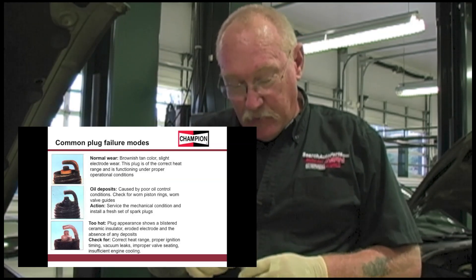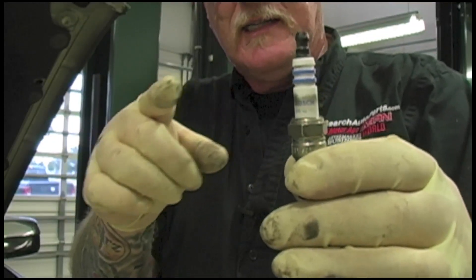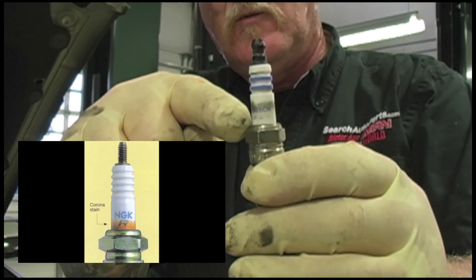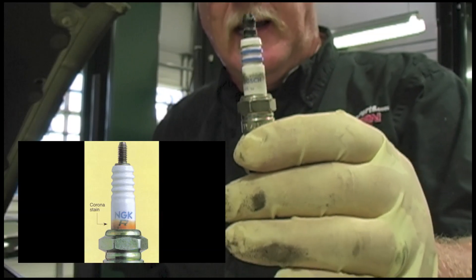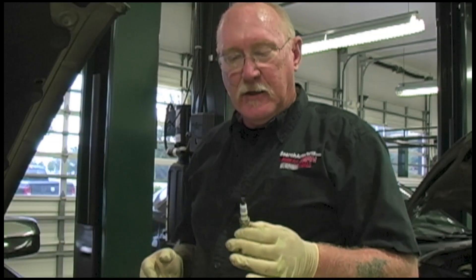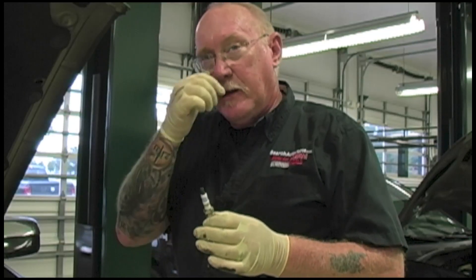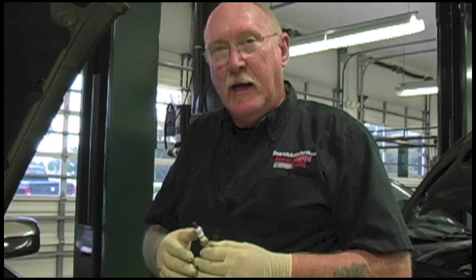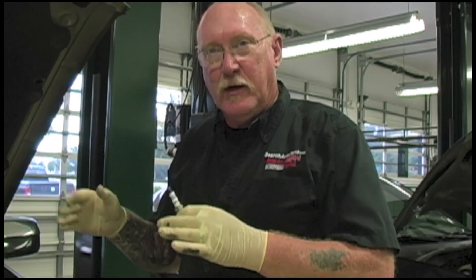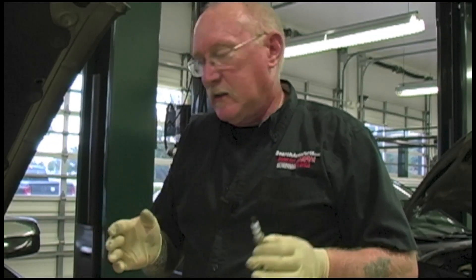One common mistake that a lot of techs make is when they remove a spark plug and see a brownish-red stain right along the base of the porcelain where it enters the sleeve. A lot of techs think that's an indication the plug's bad or has blow-by — it's not. It's called a corona stain, and it's perfectly normal. It's where the boot stops on the spark plug, and when that plug fires, static electricity attracts oily dirt and debris that sticks to the porcelain. That's all that is, so that's okay.